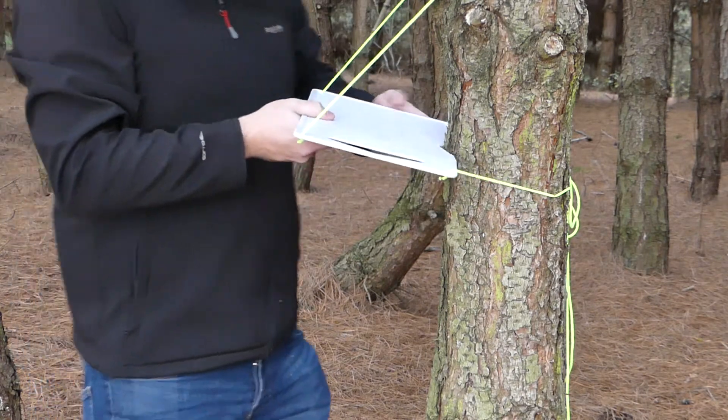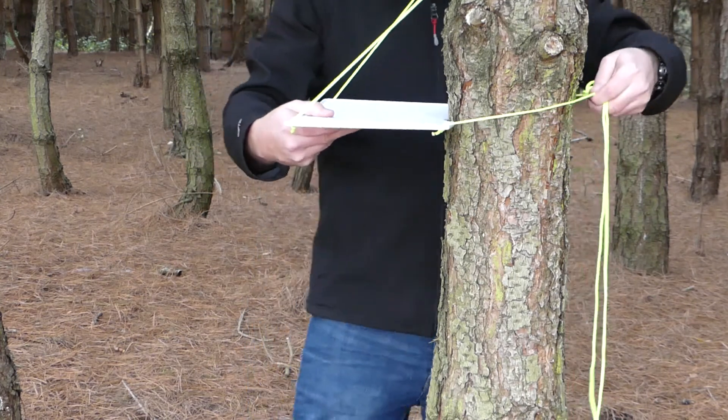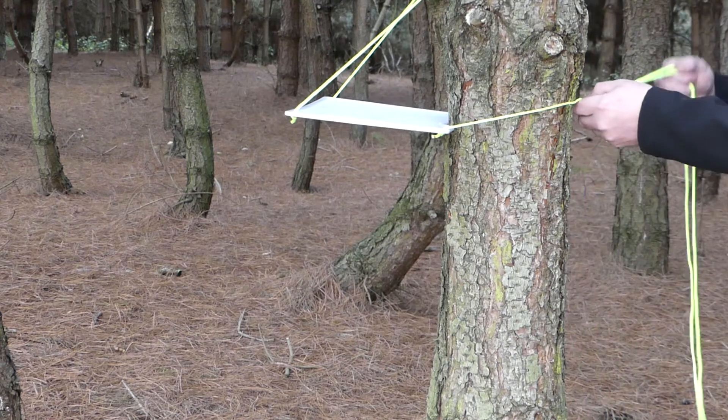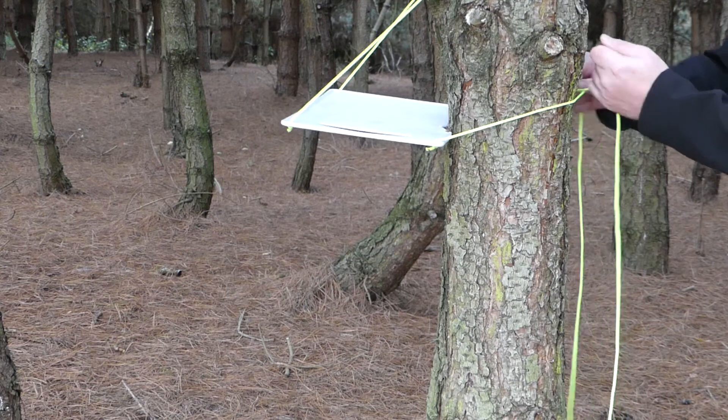You can then tidy the table up a bit to make it level. I'll also tighten the knot a little bit and dress things up.